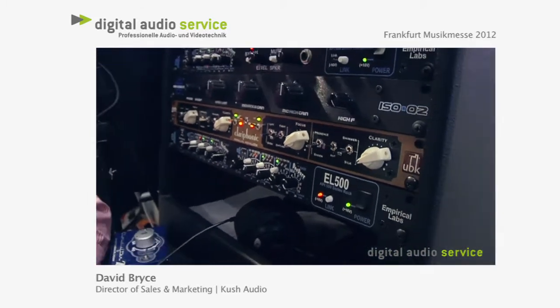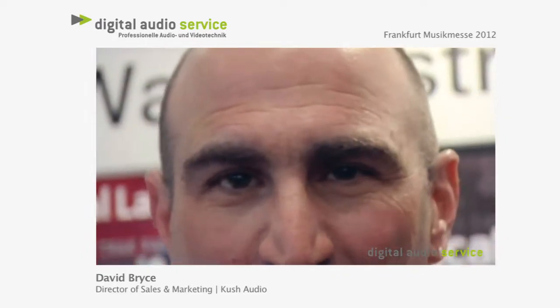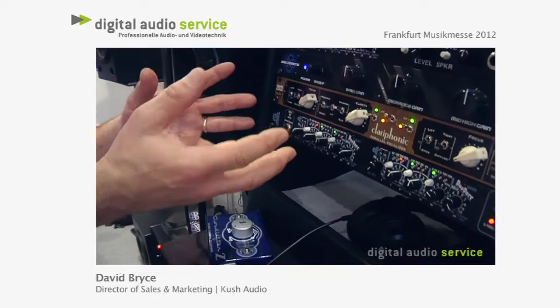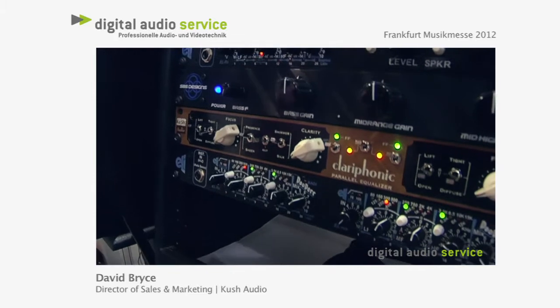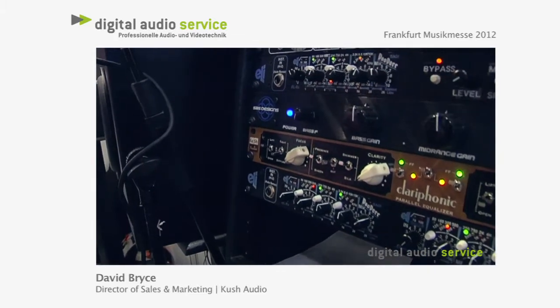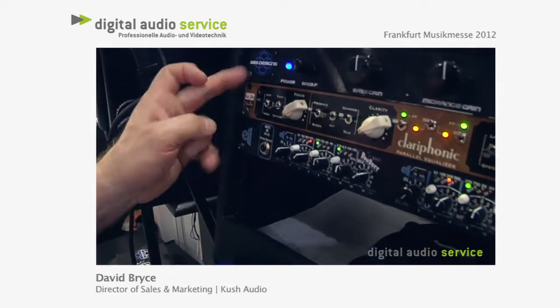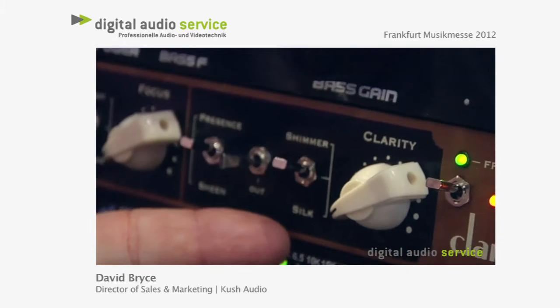As much as people are intimidated by compressors, they're way more intimidated by equalizers. And this box is an attempt to not only make an equalizer a little bit easier to wrap your brain around, but it also essentially adds descriptive terminology specifically set to take your mind away from the thinking that usually is associated with an EQ. He has settings called lift, open, tight, diffuse, presence, sheen, shimmer, silk.